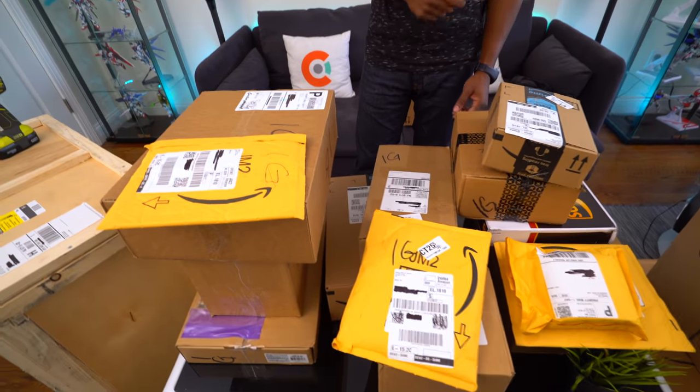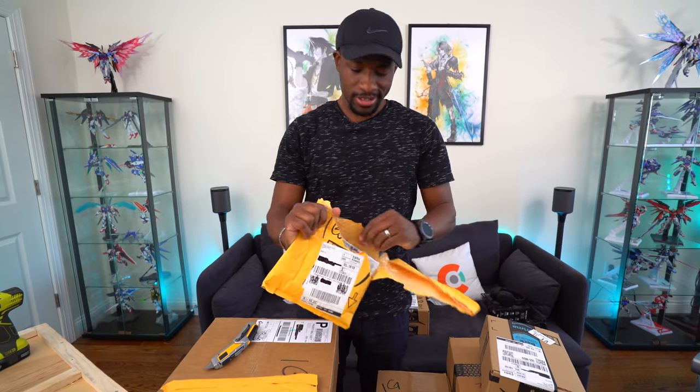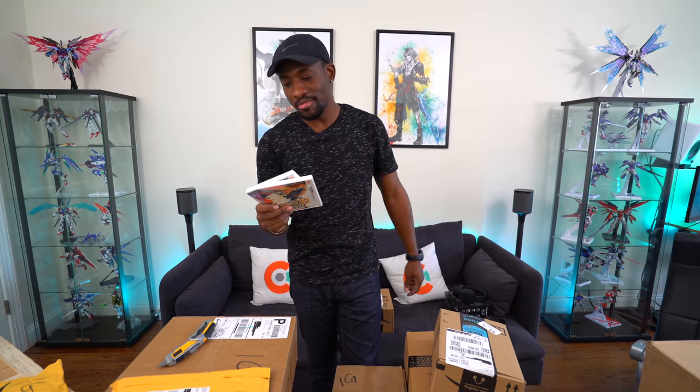Let's just keep going. Hey, Pokemon Ultra Sun and Ultra Moon! Honestly, we have not even played Pokemon Sun and Moon yet — we're super behind. We've got to play those and then these, but we had to pick them up nonetheless. Let's get to the next one.